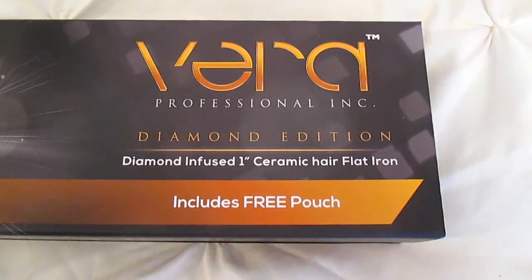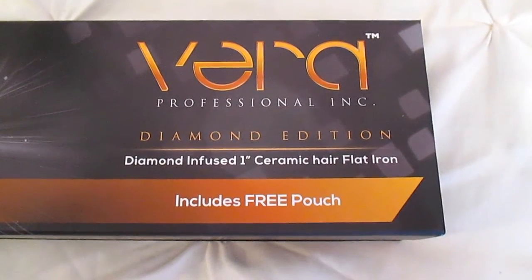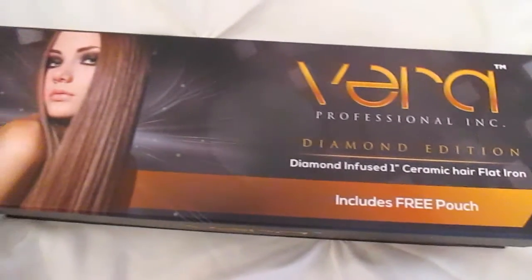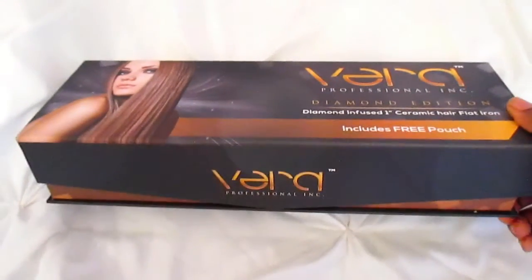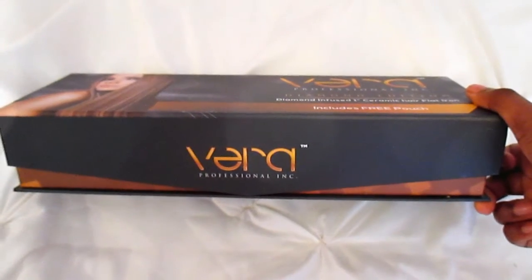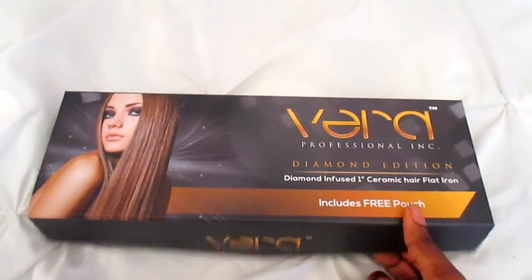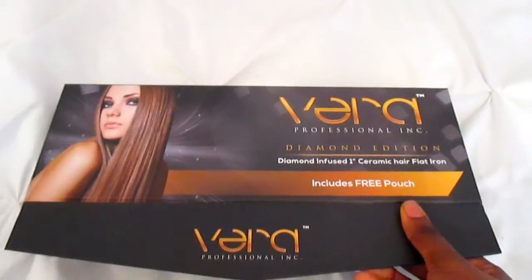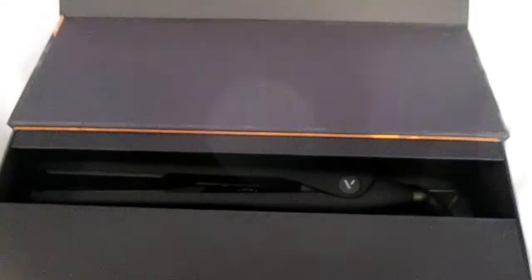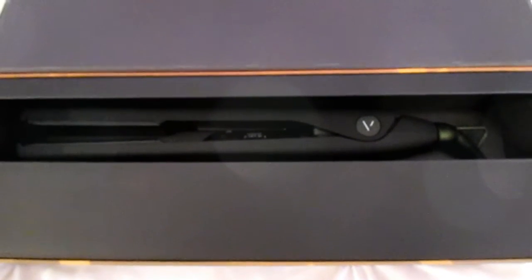They sent their Diamond Edition — diamond infused one-inch ceramic hair flat iron — and I am so grateful. This flat iron has diamond infused ceramic technology, which helps with creating an even distribution of heat to ensure silky smooth hair every single time. It goes up to 450 degrees and has a dial, an on/off switch, and a red indicator light.